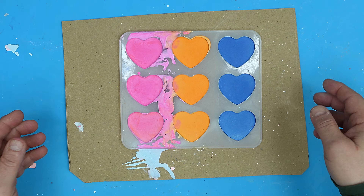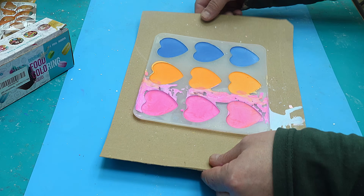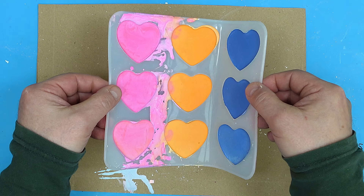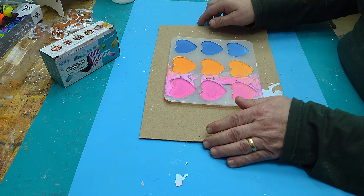Here's another tip: if you're going to move these while they're still liquid, move them using the cardboard they're cast on rather than picking them up directly, because you're just going to make a mess. So there's an extra tip.